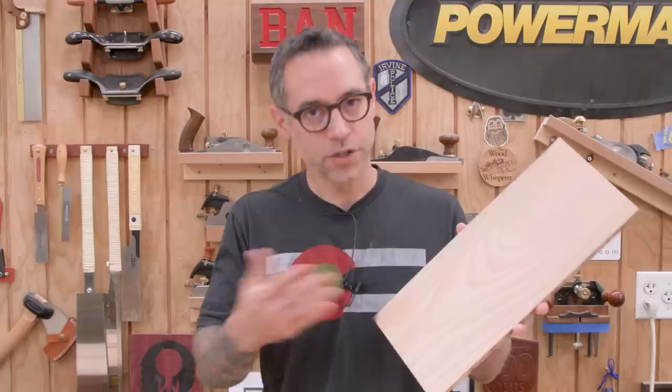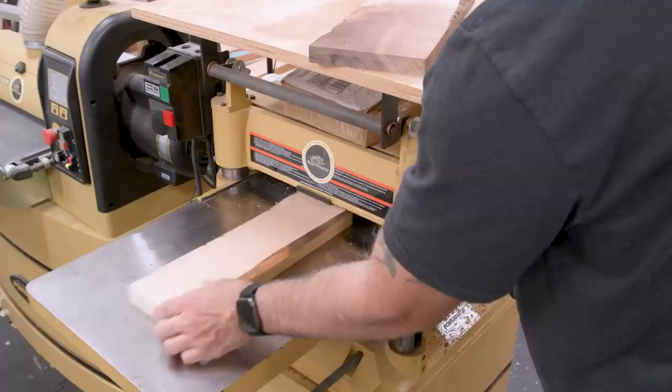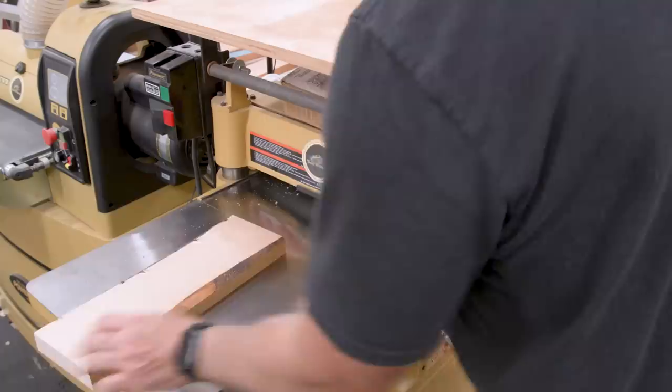Wood moves even after milling. After you pass a board over the jointer and planer and get a perfectly flat board, if you leave it by itself for a little while and come back to it, you're going to notice it's not flat anymore. Some boards certainly do this more than others. As a board gets milled down, it can release internal tension as well as cause uneven moisture loss. So how can we stack the cards in our favor? Buy good quality, well-dried material and try to give it time to acclimate in your shop.